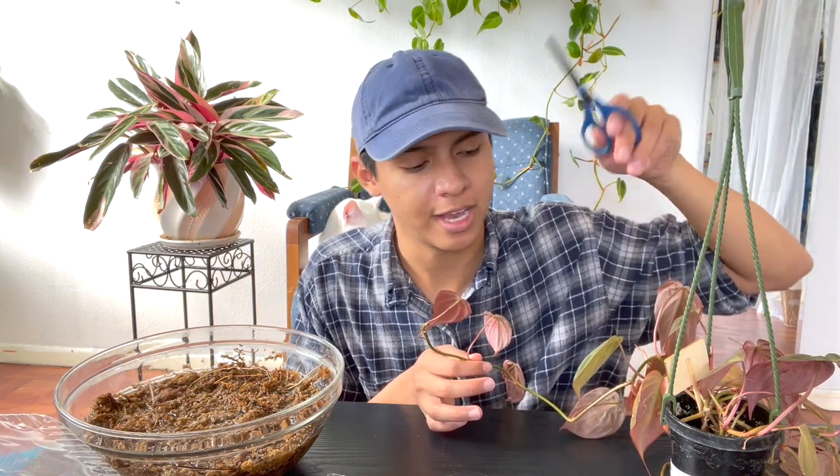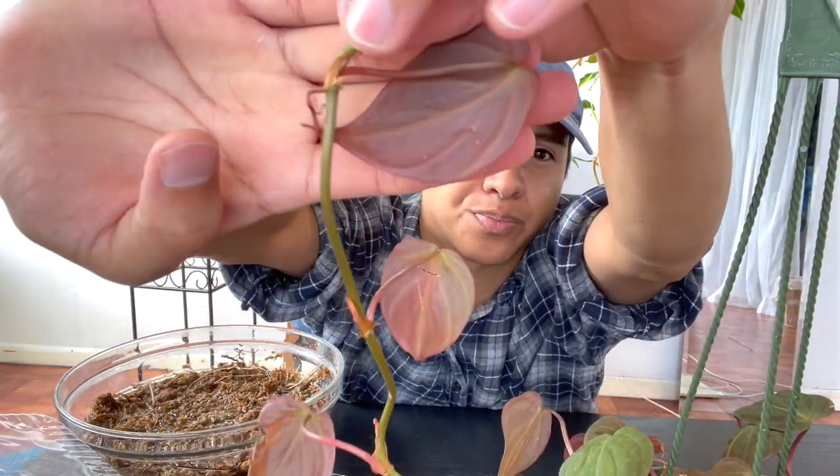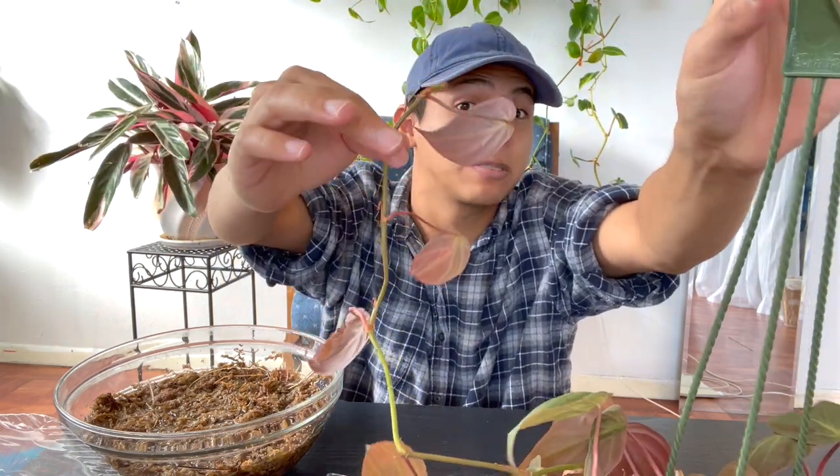I repotted her into a bigger pot — I think it was a 3.5 or four-inch pot — and I'm possibly going to repot again in the spring. Let me show you the leaf we're going to propagate — it's so stunning. And let me show you the air roots — the little roots you see — which are in the same area as the node.